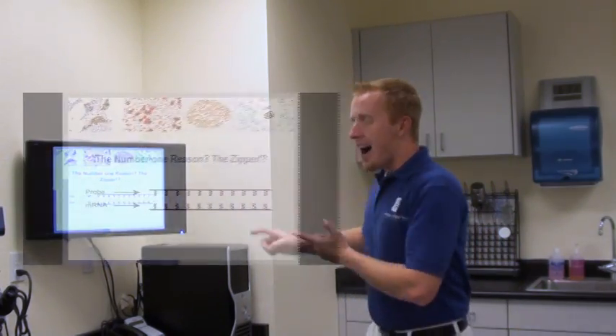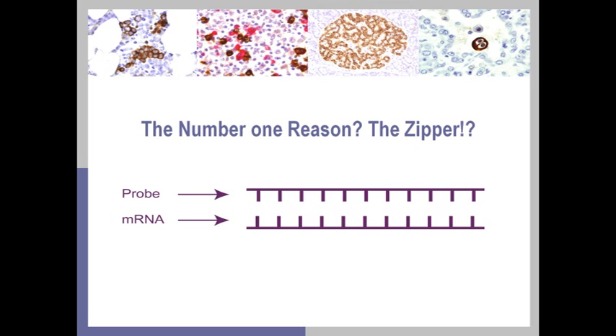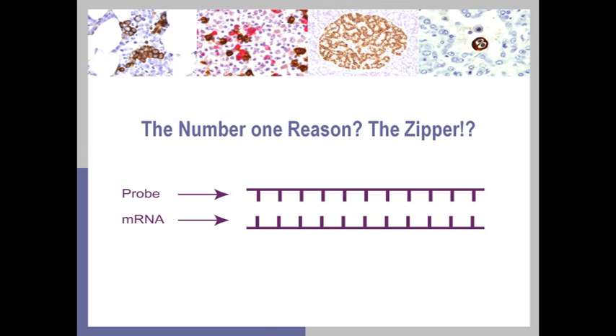The number one reason to choose an XISH probe in lieu of an IHC antibody, when you can, is of course our zipper — we have so many attachment points. Remember: IHC has one target, one point. XISH? Hundreds to more than a thousand attachment points. I can't possibly stress how much more specific and reliable that test is going to be over one that only targets one little point.